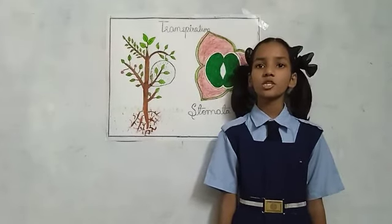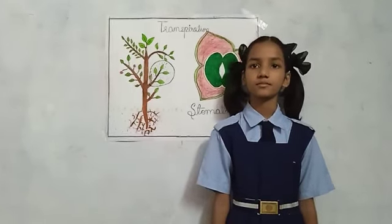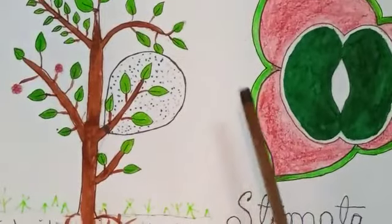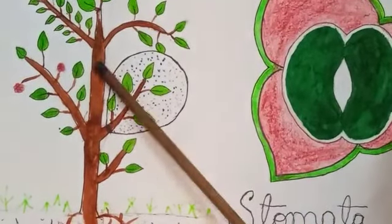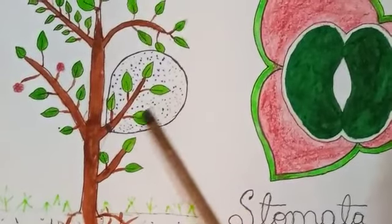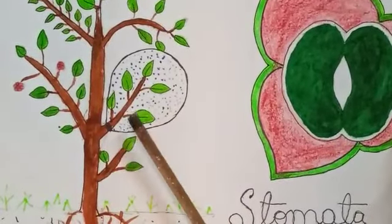To understand this process, we can do one experiment. We should choose one bright sunny day, and we should take a nice watered plant and a polythene cover. Then we should tie the polythene cover to one of its branches.